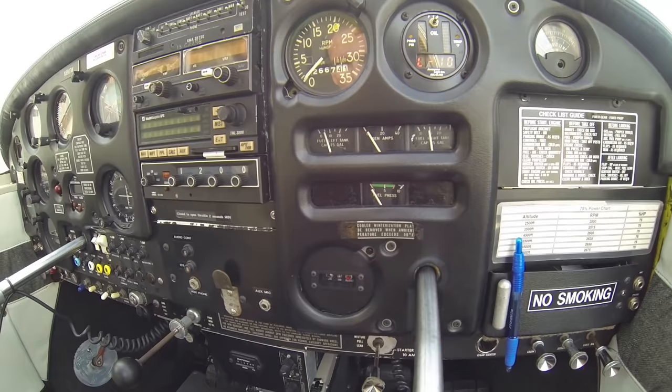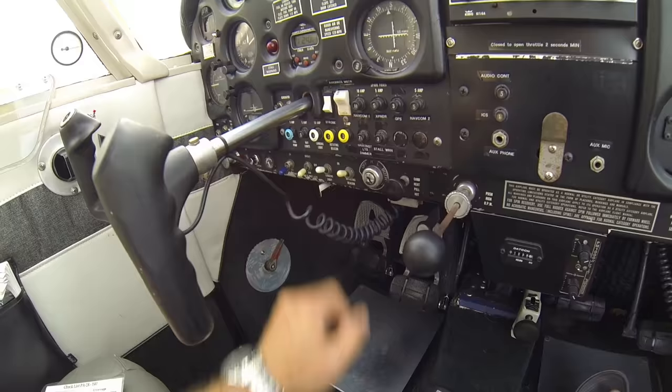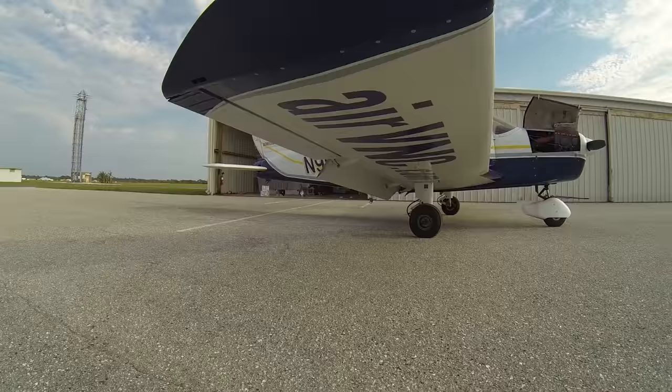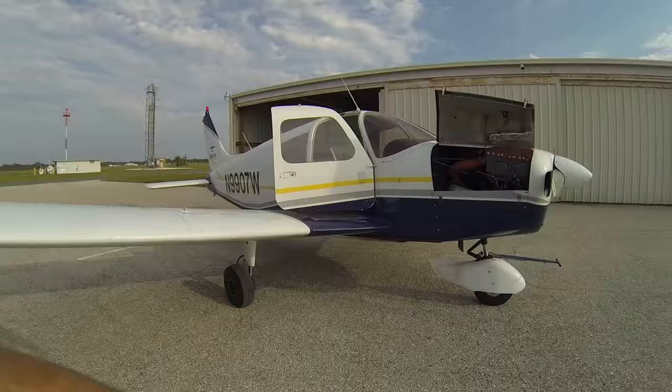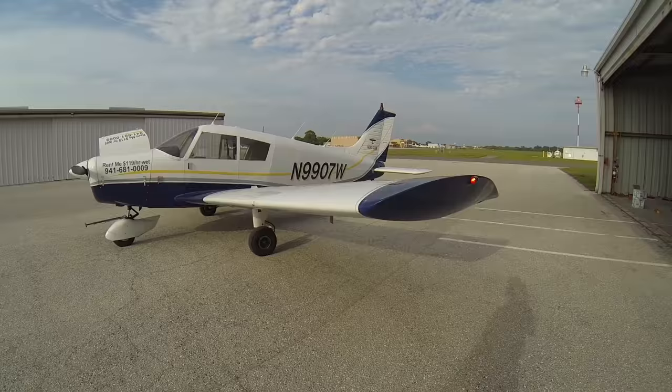We'll go ahead and check our lights now. We have our rotating beacon turned on. We'll go ahead and turn on our landing light, our nav lights — we'll just put them to dim — and we'll turn on our strobe light. We'll now go ahead and walk outside the airplane and do a quick walk-around to make sure all our lights work. Starting with our right wing, we have our green nav light working and we can see the strobe on the belly is flashing. We can see our strobe on the tail, our rotating beacon is working, our landing light is working on the nose, and our red navigation light on our left wing is working. Red for port and green for starboard.